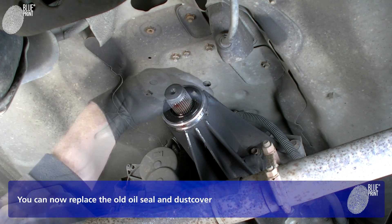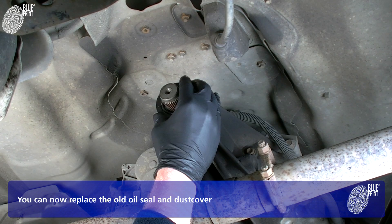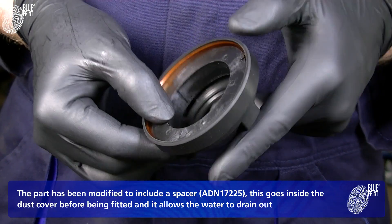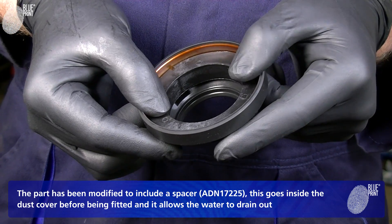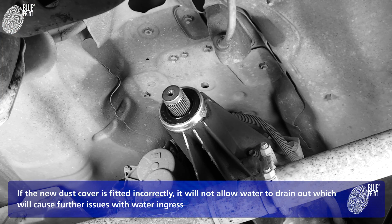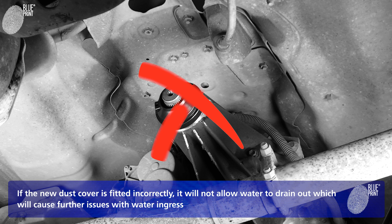You can now replace the old oil seal and dust cover. The part has been modified to include a spacer, which goes inside the dust cover before being fitted, and it allows the water to drain out. If the new dust cover is fitted incorrectly, it will not allow water to drain out, which will cause further issues with water ingress.